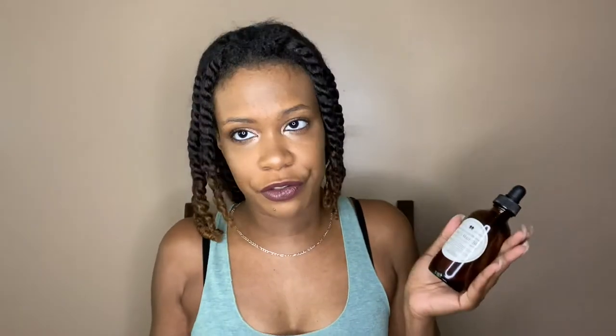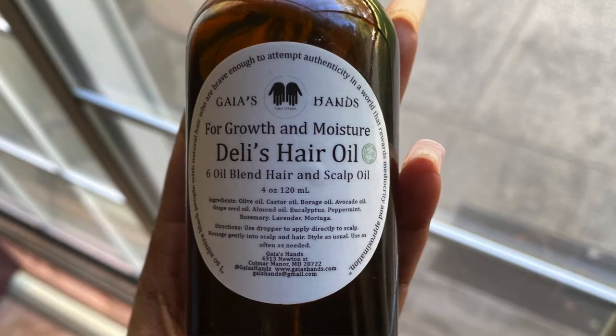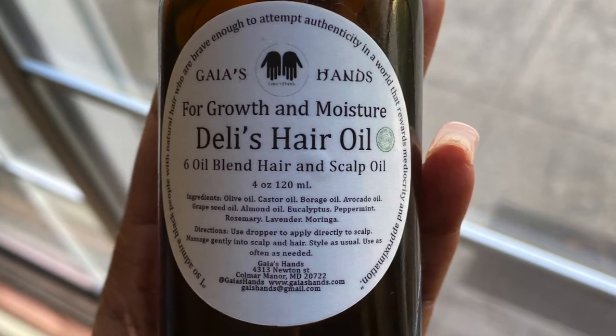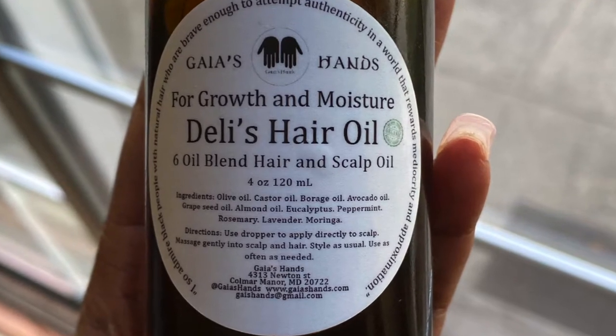Gaia's Hands is a Black-owned and woman-owned business. I did receive this product from them for free, but I will still give y'all my honest review — you know how I do. I have no problem letting y'all know if I get a product for free or if I'm getting paid to do something, and I will still give you my honest opinion no matter what.